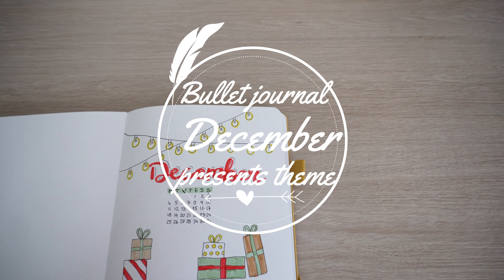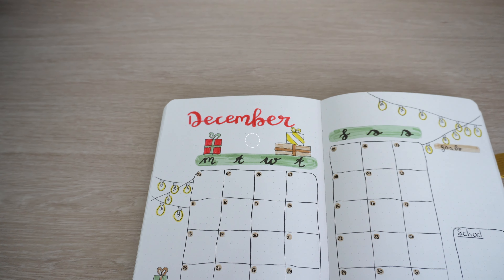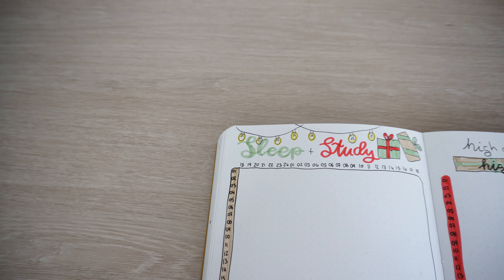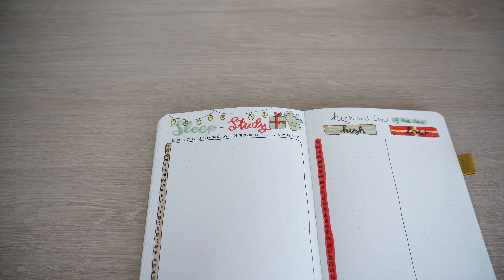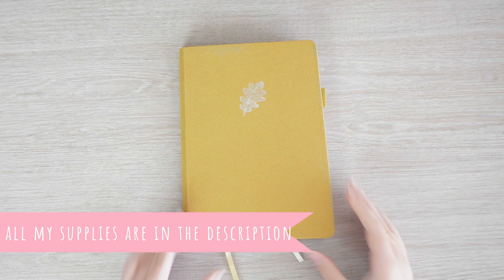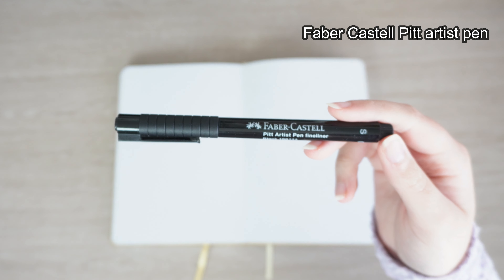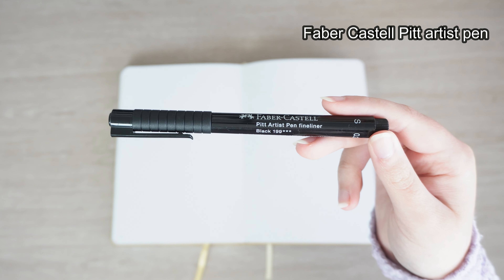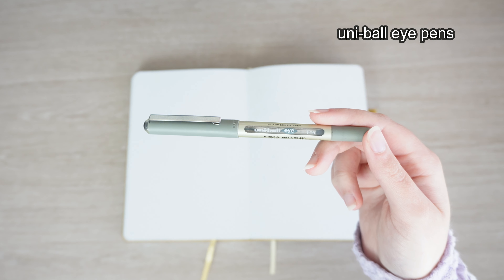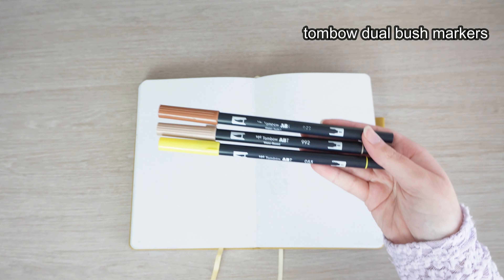Hi, it's Oa, and welcome or welcome back to my channel for another video. Today I'm going to be sharing my 2023 December plan with me. I cannot believe it is the very last monthly setup of this year. I'm using a notebook from Sequest, which I got off Amazon, and for the rest of my supplies you can find them in the description box down below.